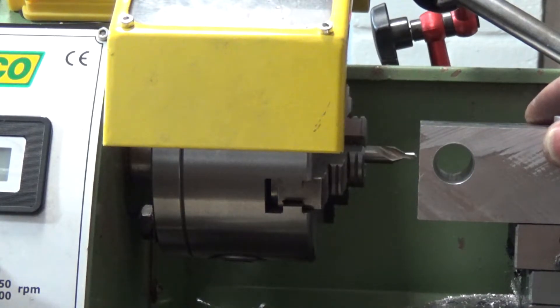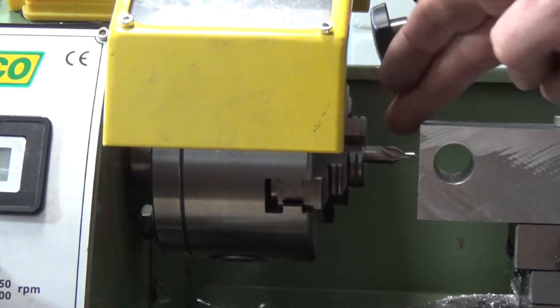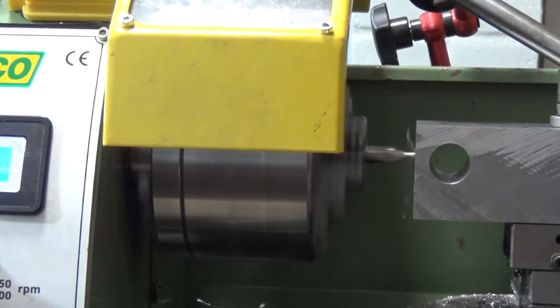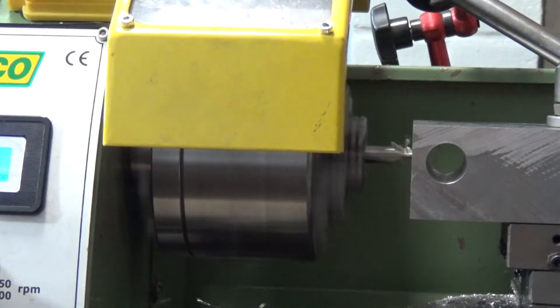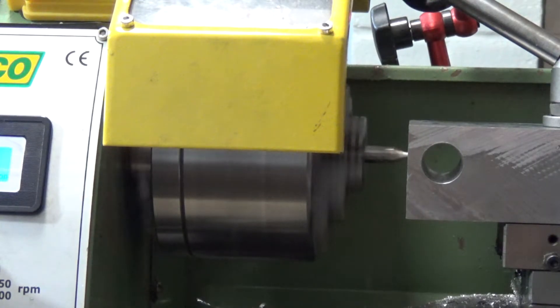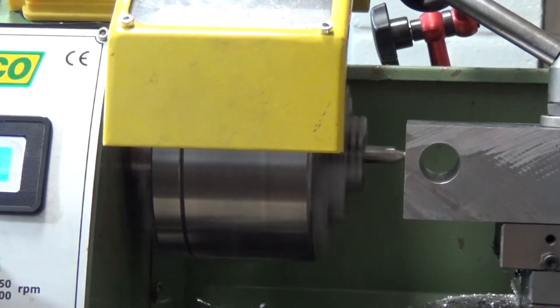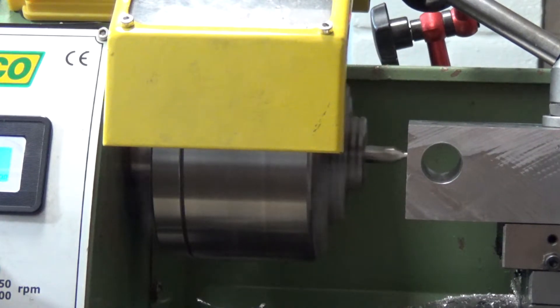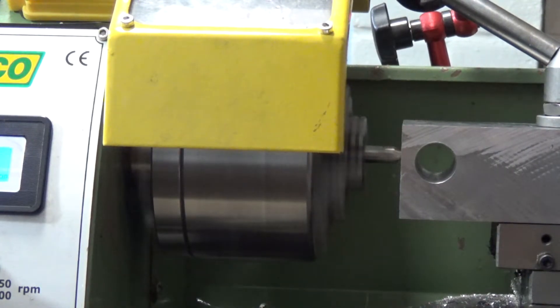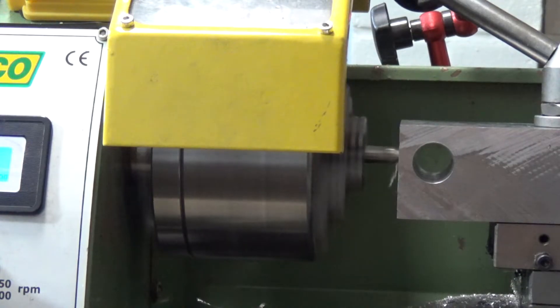We've got the block turned around through 90 degrees and clamped firmly in place. The centre drill is back in again. I've located where I want the 12mm hole so now we'll drill that. We can wind the lathe speed up for this because it's much smaller. I'm going to go in fairly deep with the centre because the hole is ultimately going to be 12mm, which is considerably bigger than the centre taper.